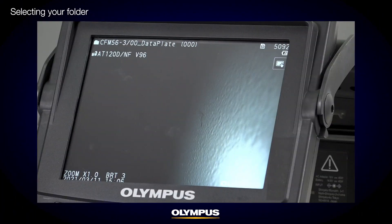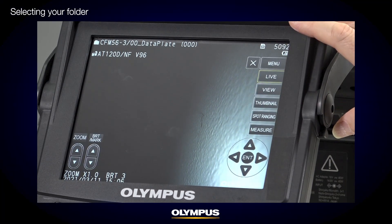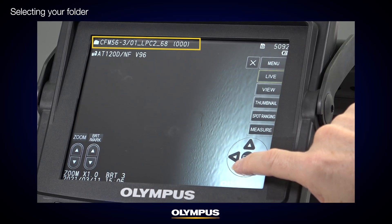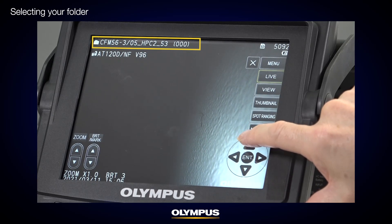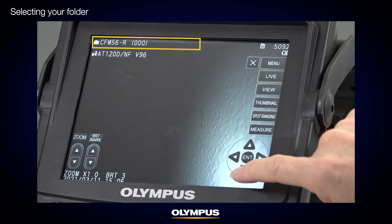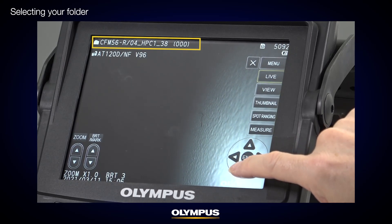We recommend that you select the folder of your inspection location when you start the inspection. There are three ways to select your inspection folder. The first option is to use the arrow buttons at the bottom right corner of the touch screen. Select Basic Menu to display them. The default folder is shown on the top left corner. Use the up and down arrows to select a second layer folder, and press the left arrow to move to the first layer folder. When you change the first layer folder, use the right arrow and up and down arrows to select a second layer folder.